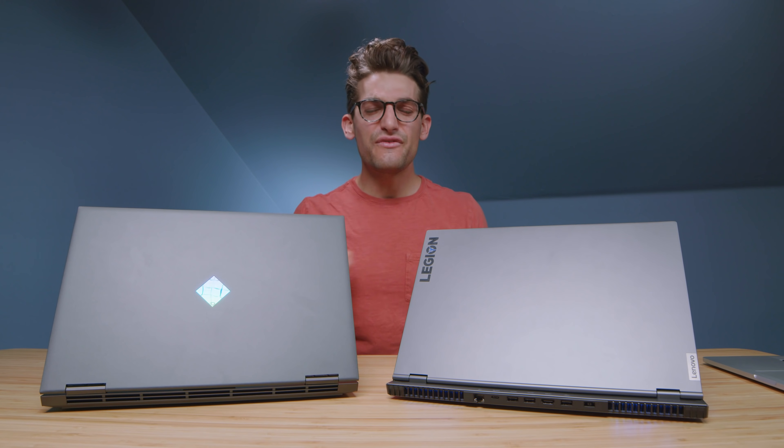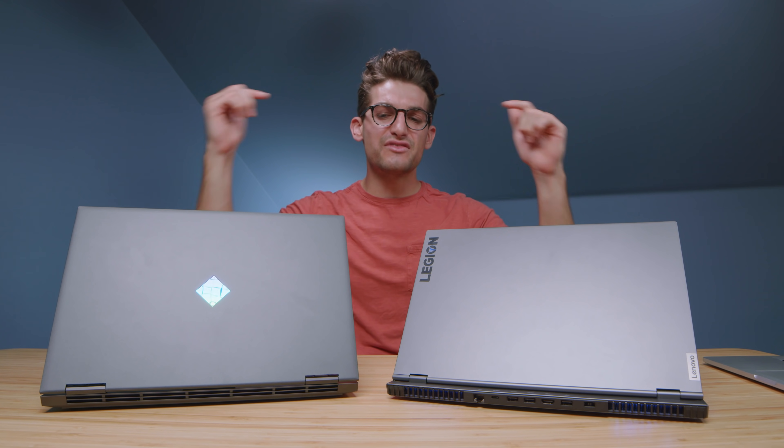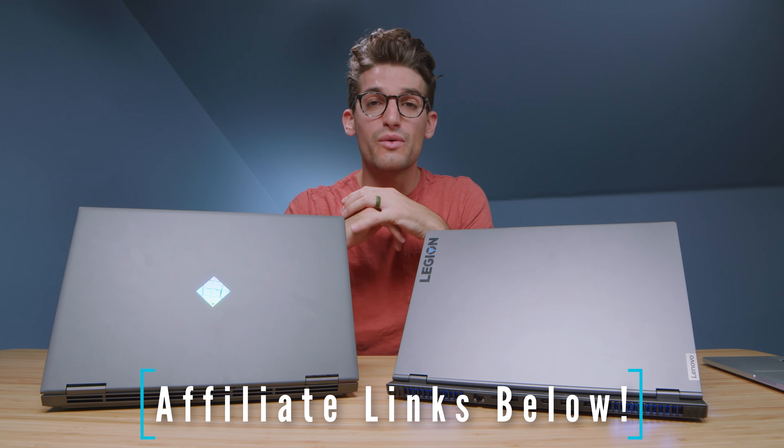I'm going to lean towards the keyboard experience, giving my vote to the HP Omen. And for the build quality award, with that more all-aluminum chassis, I'm going to lean towards the Lenovo Legion 7. If you're curious about the exact availability and price of these two models, you can head down in the description below and click one of those links.